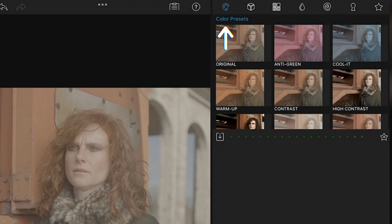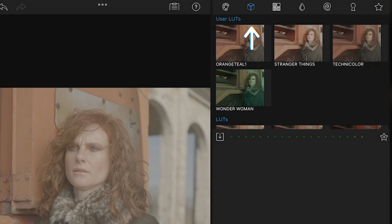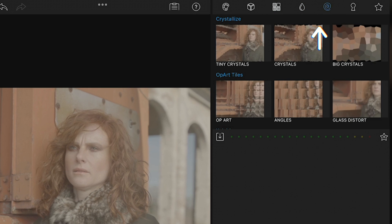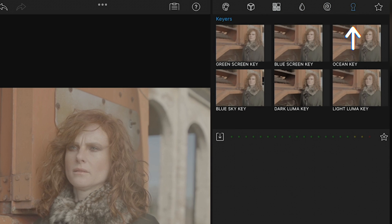The first section is color with presets that are meant for Rec.709 footage, so they're not going to work with my log footage right off the bat. Then comes the LUTs section where you'll find the built-in LUTs, plus you can import your own. We won't be going into the other sections for filters, blurs and keys, and instead stick to just those related to color grading.